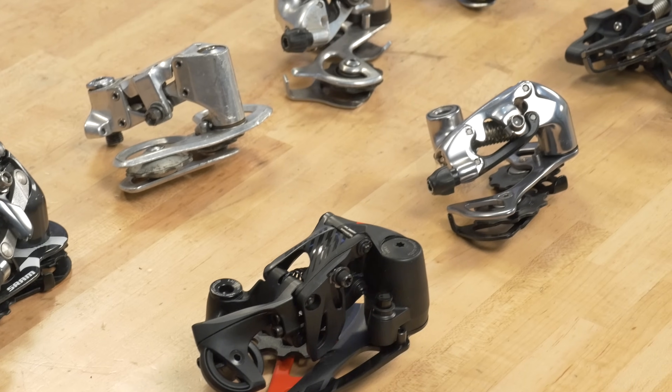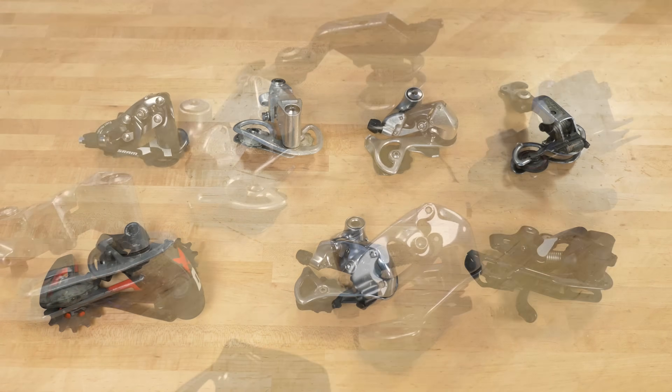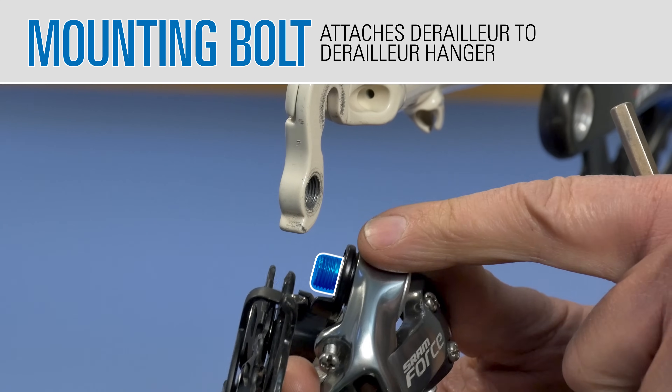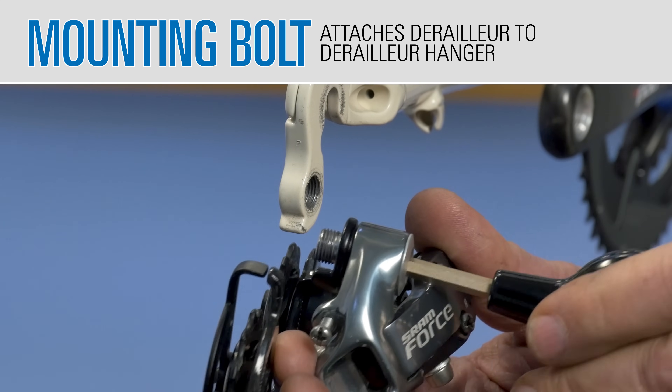There are many different models, but they all share the same basic design and functionality. Derailleurs are secured to the bike with a mounting bolt to the frame's derailleur hanger.